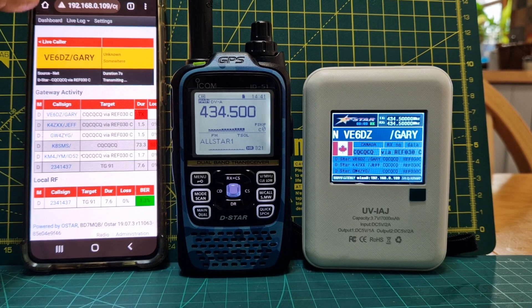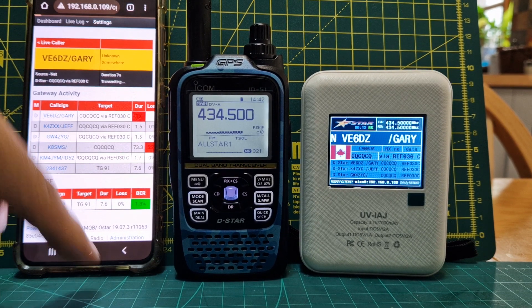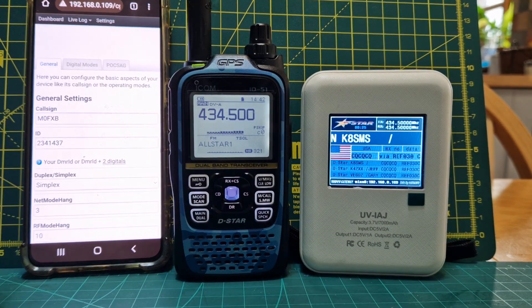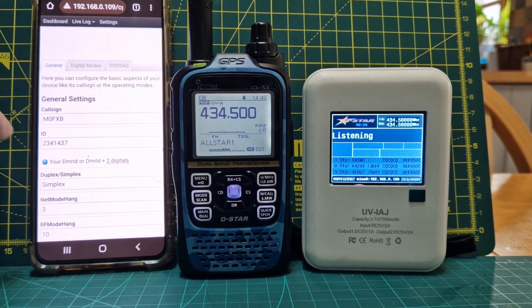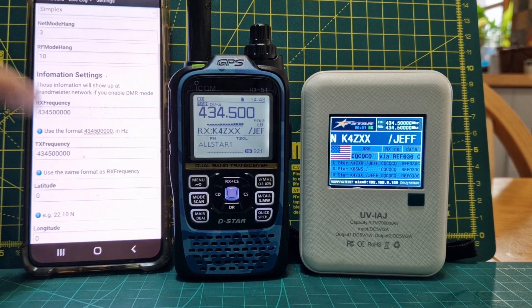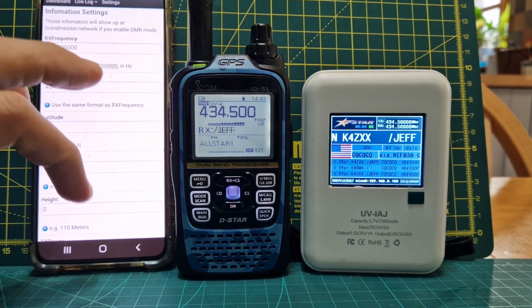So that's our dashboard. If we go to settings like so — and we'll see how laggy this is — go to general and you put your callsign and DMR number in, the frequency that you want to use it on, and at the bottom you save the settings.